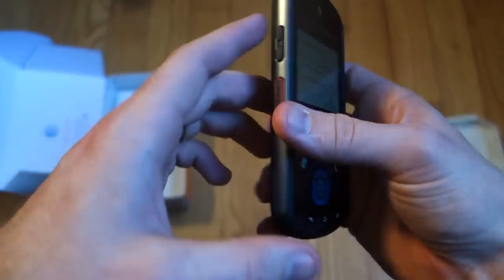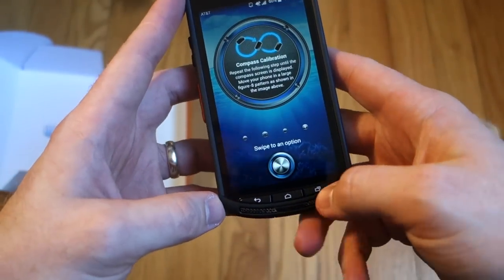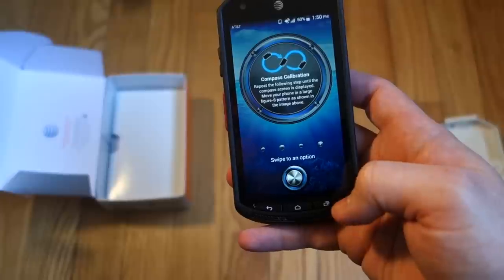Camera and flash on the back. There are lots of startup options. Hardware buttons — not capacitive buttons — back, home, and recents. And then the speakerphone's on the bottom there too.